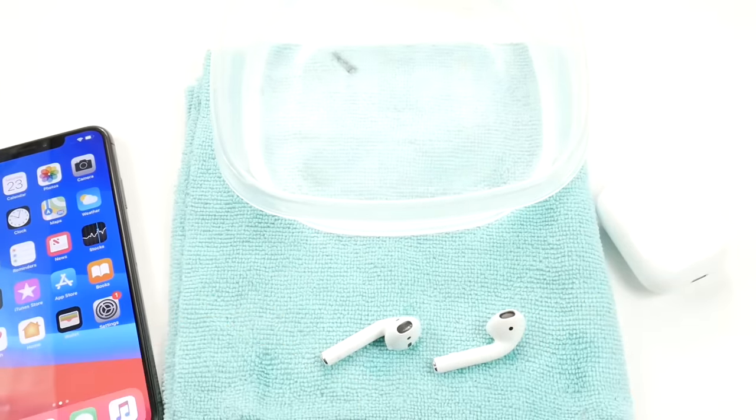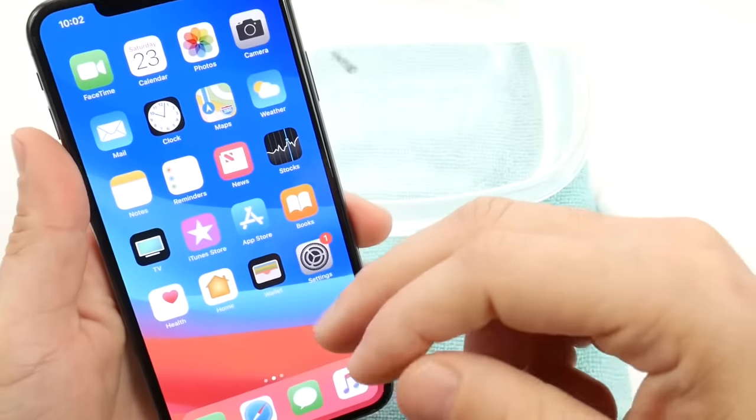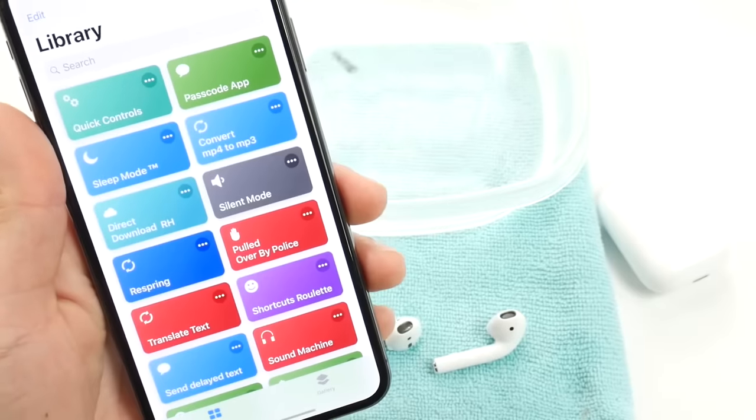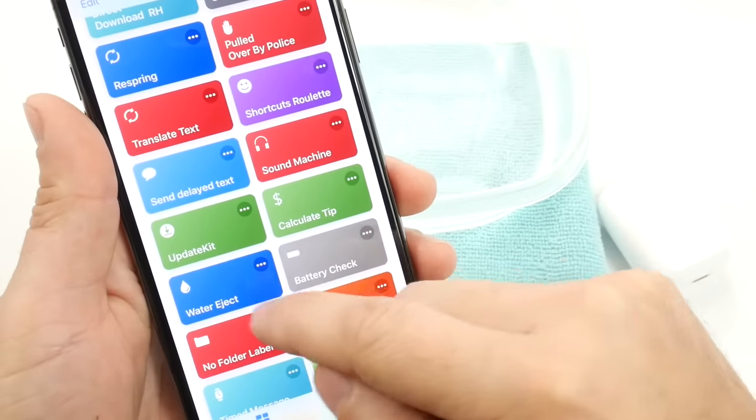Let's go ahead and begin here with the Siri shortcut. You want to head on over to the links in the description — that's where the Siri shortcut will be. You can download it and add it to your device. It's going to be the water eject Siri shortcut right here.